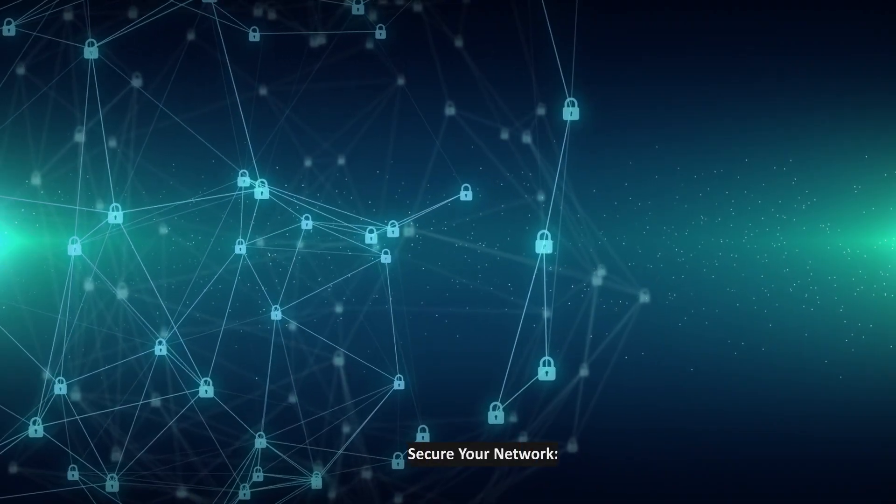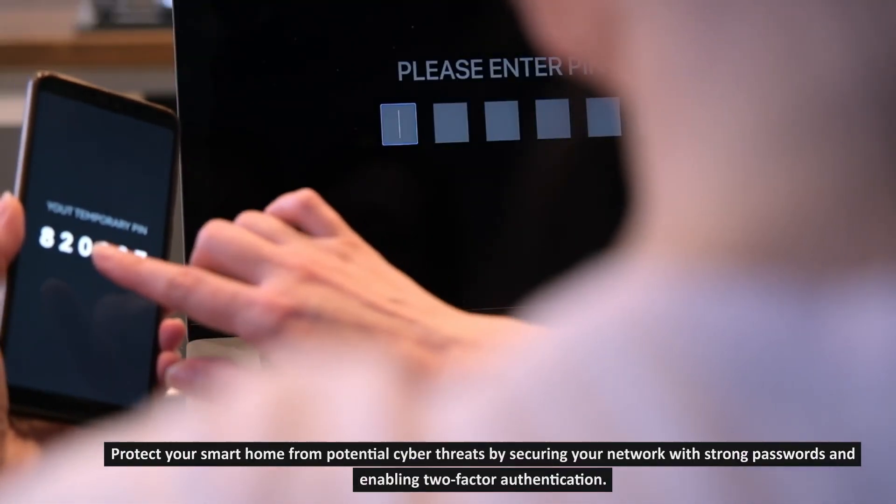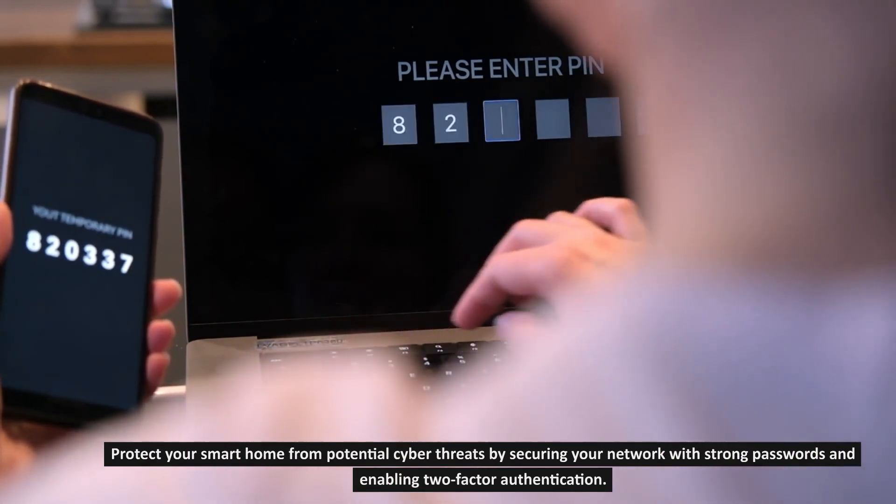Step 11: Secure your network. Protect your smart home from potential cyber threats by securing your network with strong passwords and enabling two-factor authentication.